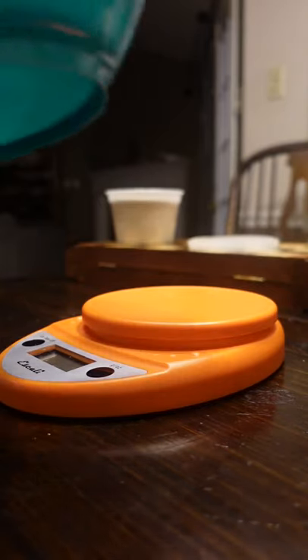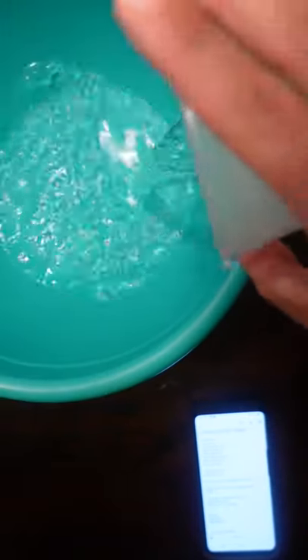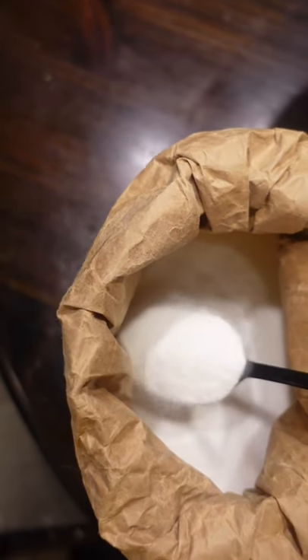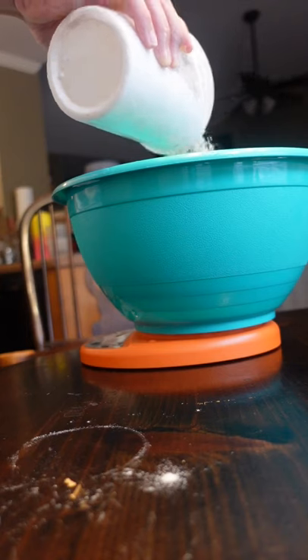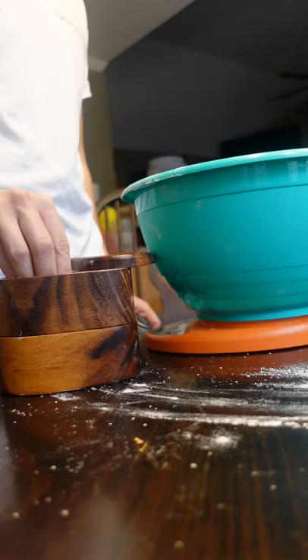How to make no-knead pizza dough. You'll need water, sugar, active dry yeast — bloom your yeast first — then add the flour, garlic powder, and salt.